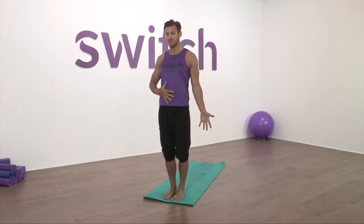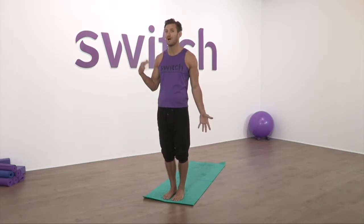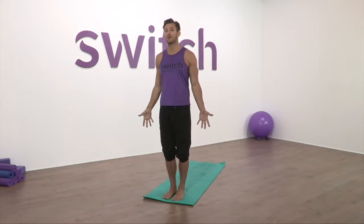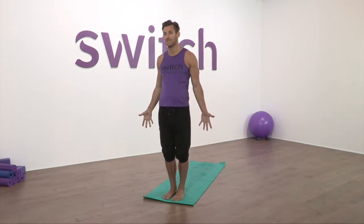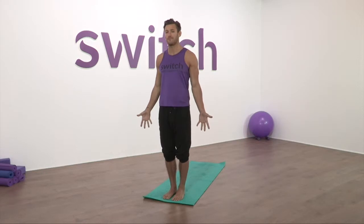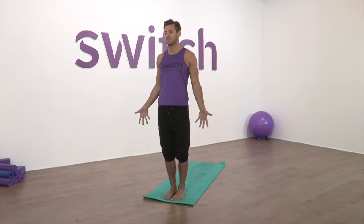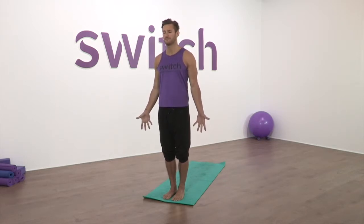Breathe in for a count of four, flooding air into the belly, then hold the breath. Breathe out for a count of six, hollowing the tummy. Repeat for a few cycles. Keep our eyes closed for our final few breaths, really visualizing the air moving through the belly as it swells. As we breathe out, hollow the tummy and allow the air to escape. Remember we're still extending through the knees and searching through the fingertips. Take a final breath in and breathe out.